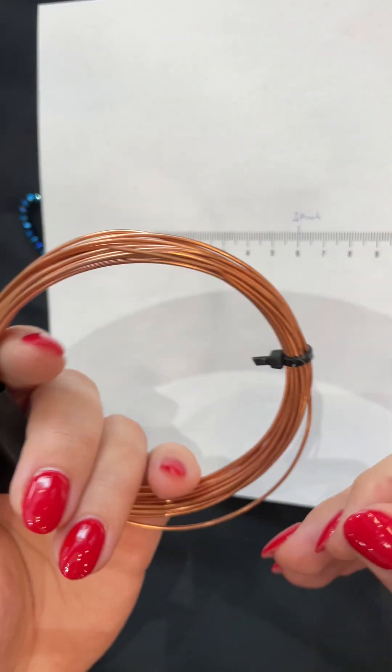Now I'm just correcting the shape — you can make it more longer or wider, it's up to you. Now we have two ornaments that we can easily connect together.